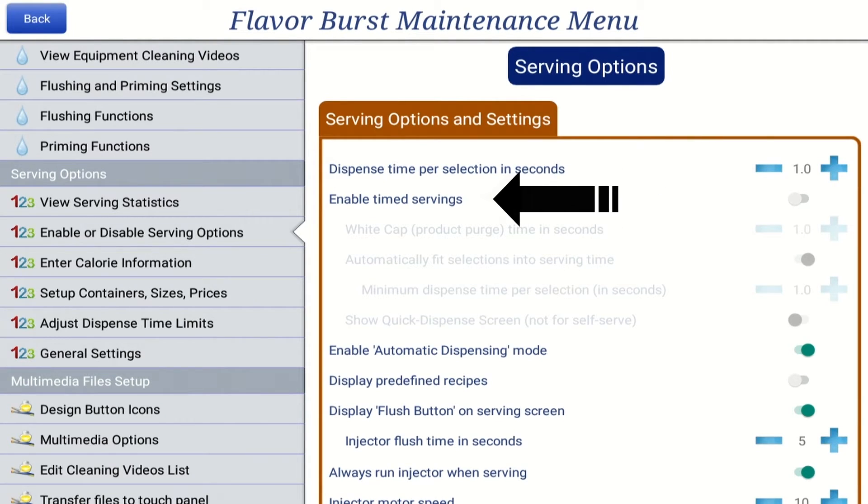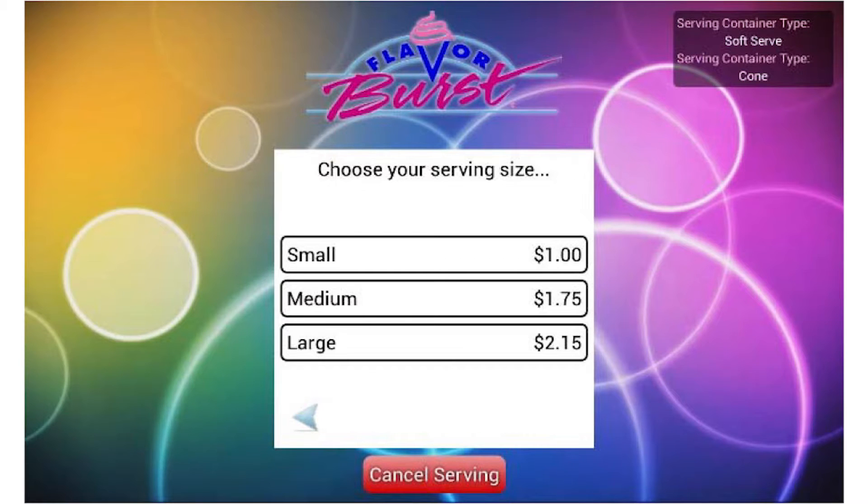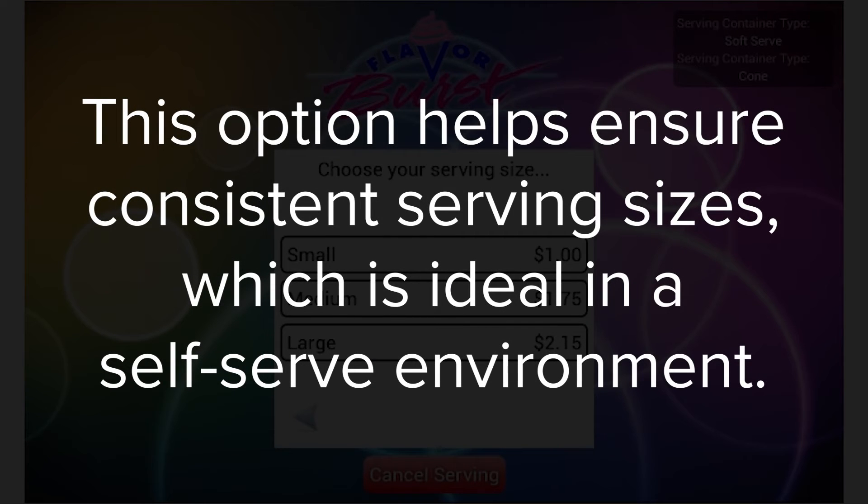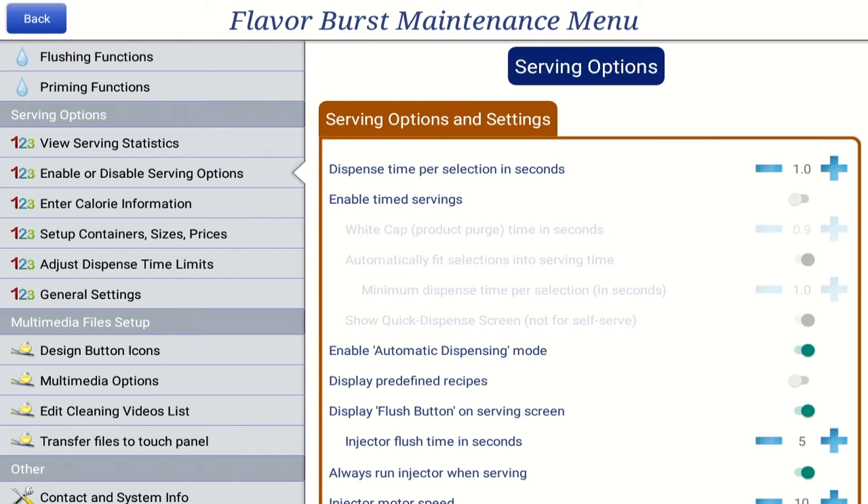The enable time serving setting allows the machine to automatically shut off syrup flow at a specific time, based on the size of the serving selected. A beep sounds when this happens, and the screen notifies the operator to finish the serving. This option helps ensure consistent serving sizes, which is ideal in a self-serve environment. To turn enable time servings on or off, press the blue bar.